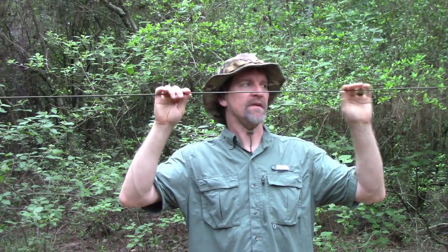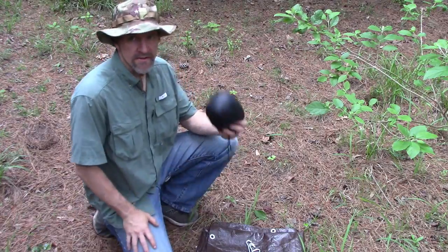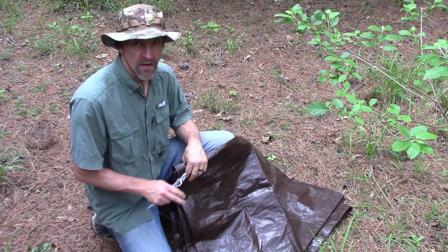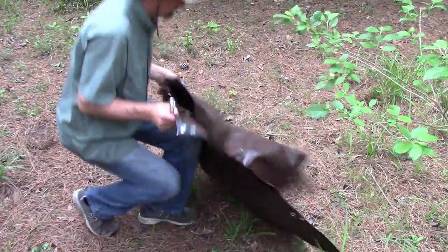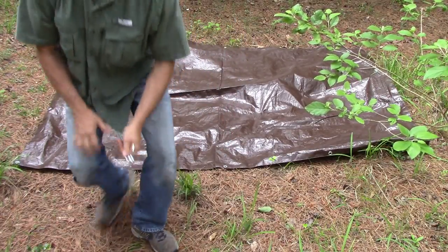The bag has the website www.thefriendlyswede.com and support contact right on it. I'll set this up and show you how it looks, but I'm going to do some modifications to improve it. I've run a ridge line about five and a half to six feet high to match some of my tarp configurations. Usually when I set this up, I put a tarp on the ground, then my bedding on top of that, and drape the mosquito net over me.